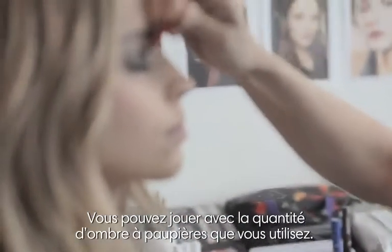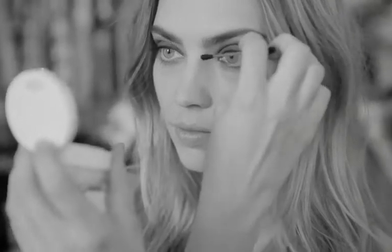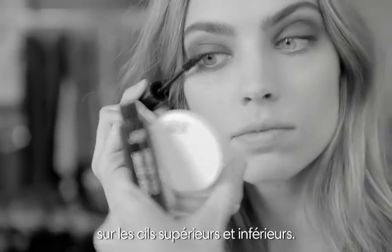You can play with the levels or the amount of shadow that you want to use. Complete the eye with a bit of mascara, top and bottom.